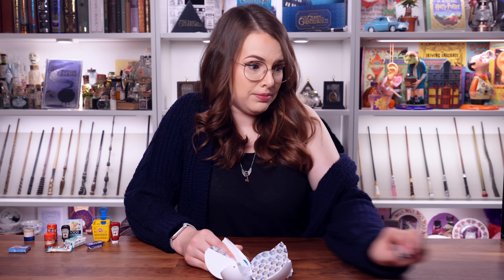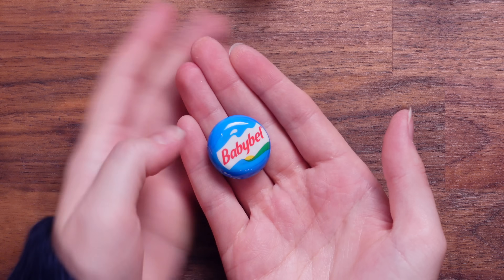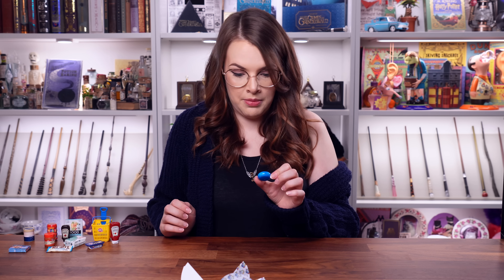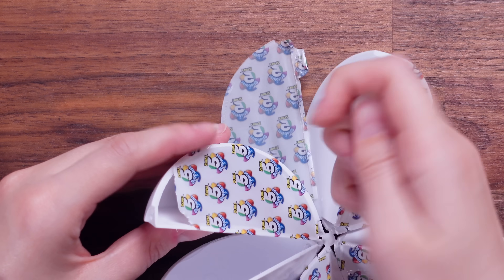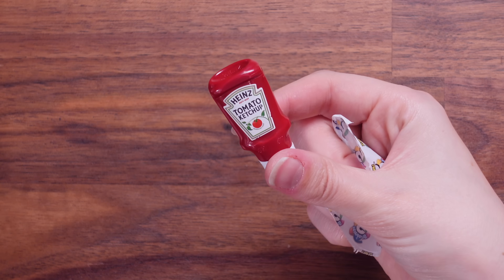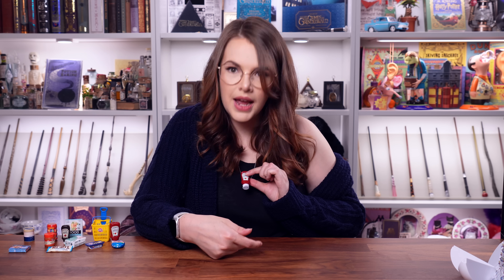It's a tiny baby bell. Oh my goodness. I think we might have topped the Heinz ketchup. You could make this into the cutest little baby bell necklace. If I get dupes with this one, I'm not going to be mad. We got a dupe, but it's a good one — we got our first dupe, which is tomato ketchup again.